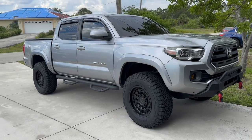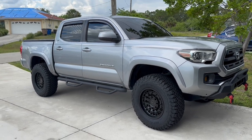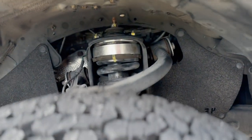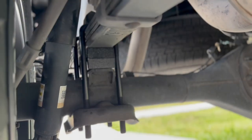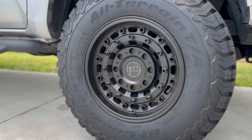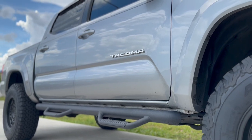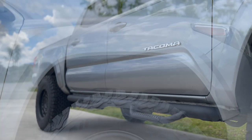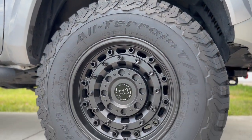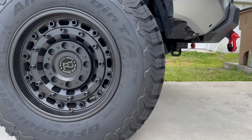And there it is, guys — the Taco is back home and looks amazing. Check it out: the Black Rhino Arsenal with BF Goodrich KO2s, 285/70R17s. Looks great!